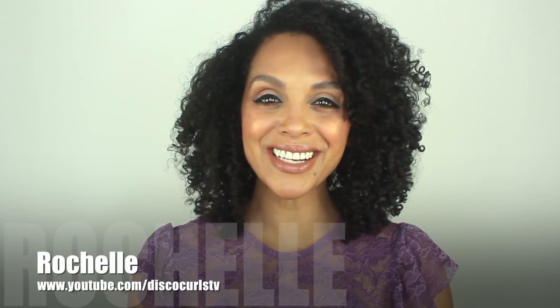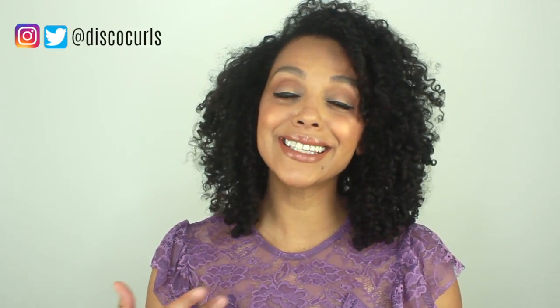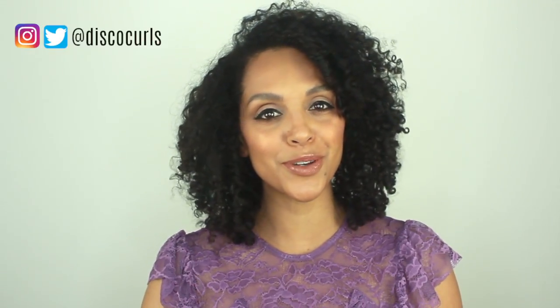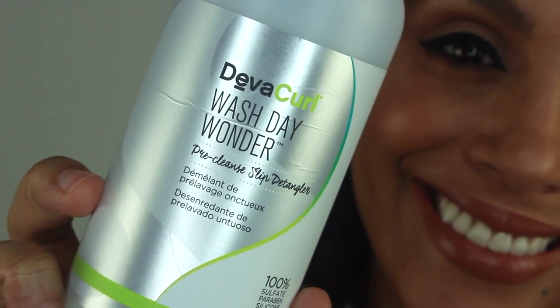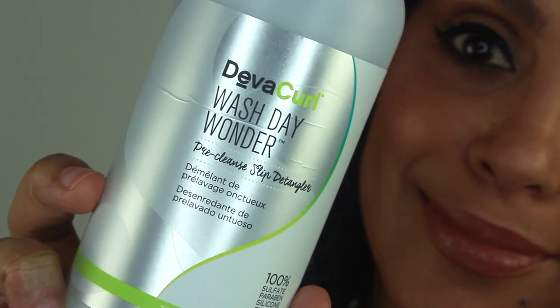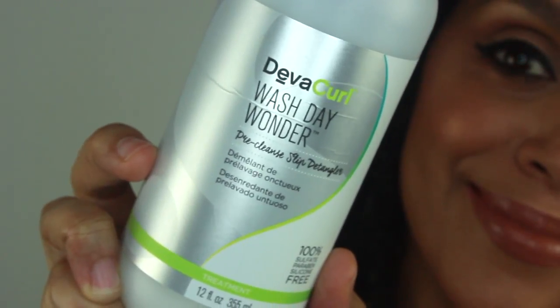Hey curl friends, welcome back to my channel. I'm Rochelle and this is Disco Curls TV. If you're new here, welcome! My channel provides tips on how to care for your fine curly hair so that you feel empowered and supported to be the best version of yourself. Today's video is all about a hot new item from Diva Curl called Wash Day Wonder. This is a pre-cleanse slip detangler, designed for those of us that dread wash day because of the work we put into removing tangles, knots, and matted hair.